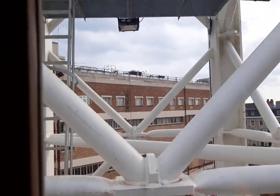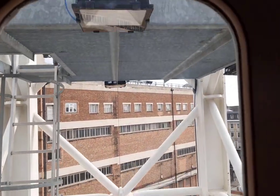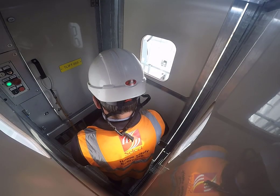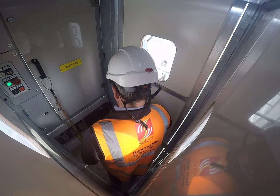The lift continues up at a constant rate until it gets to the top landing, where it gradually slows down and comes to a halt. There's a five second delay before you're able to open the doors. So after five seconds, pull on the black handle and raise the door up.